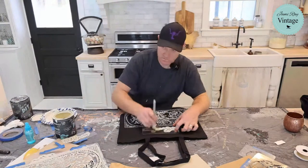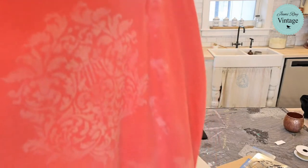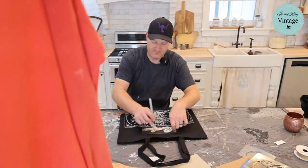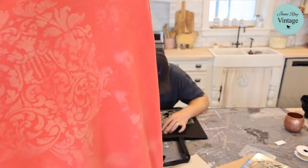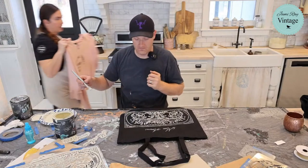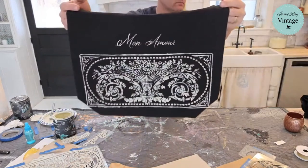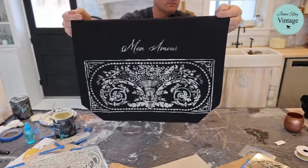I feel like this denim one might need a bit more bleach, but let's let it dry and come back to it. Actually, the subtle look is really nice — it's coming in nicely and the design is there. This one turned out really cool — I was actually surprised by how well it did. This is one of our Maris stencils. And here's the cute Ralph Lauren sweater we did the stencil on.